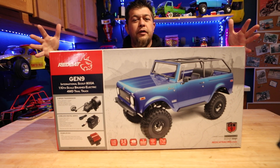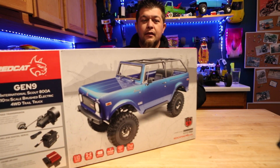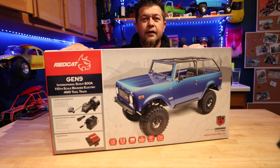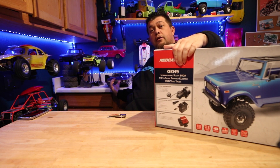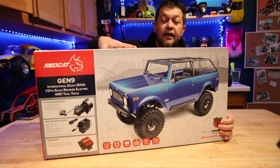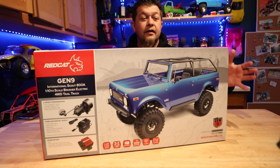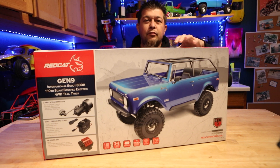What's up guys, it's 2023 and it's time for some new kits. Most of you have probably heard of Redcat — they have a lot of the lowriders, like the Monte Carlo back here. This year they came out with some new crawlers, and this one is a licensed International Scout. This is their Gen 9 and it has a lot of new goodies. Let's unbox this and check it out.